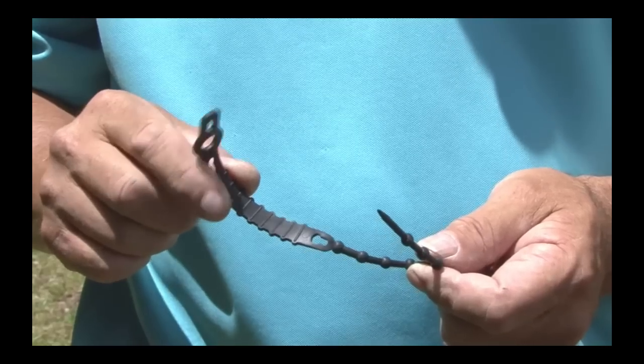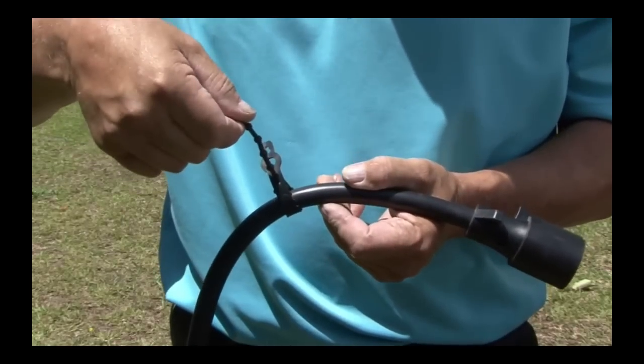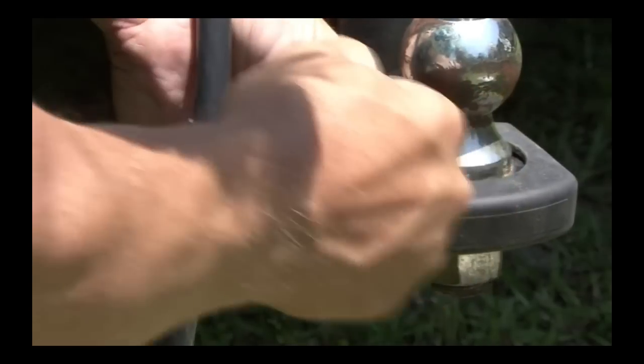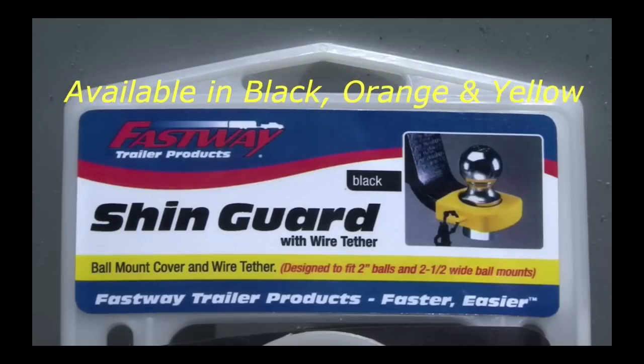Another great feature is this wiring harness tether. It stays attached to the harness wire with the flat end, and when you tow the trailer you just pull the loose end through the loop on the side of the shin guard. Available in black, orange, and yellow colors.